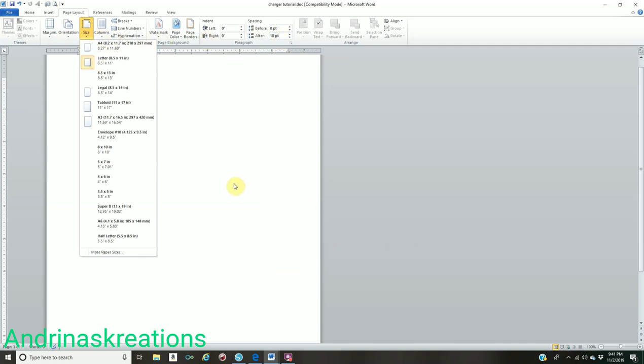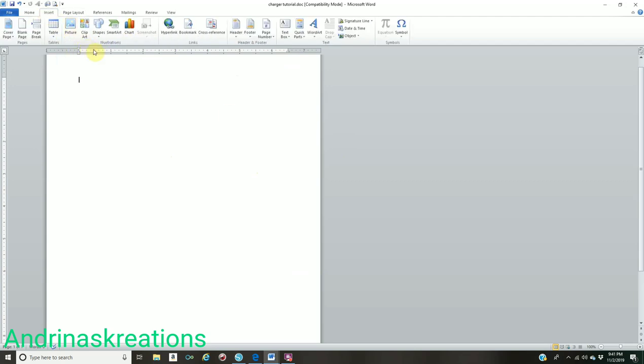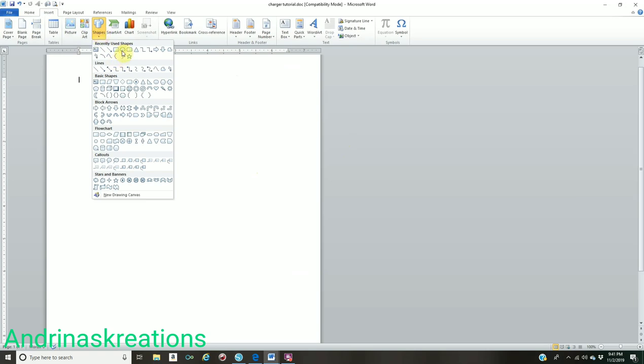My Microsoft Word might look different than yours — I'm getting a lot of those questions — but as long as you're using an 8.5 by 11 sheet of paper you should be fine. For your template, go to Insert, go to Shapes, and click on the circle.